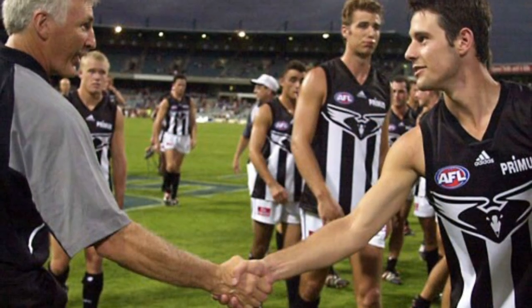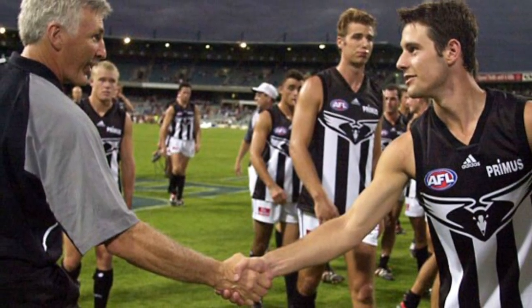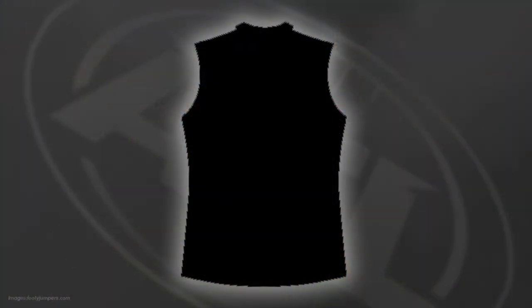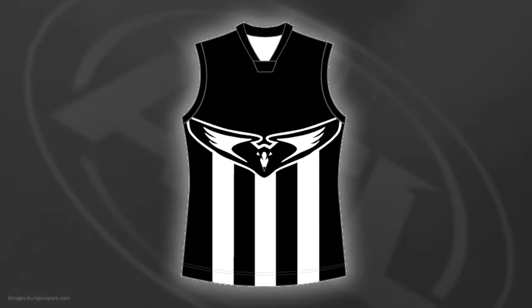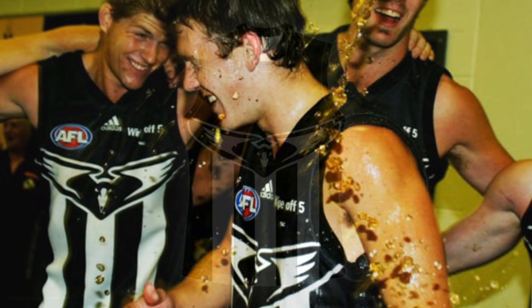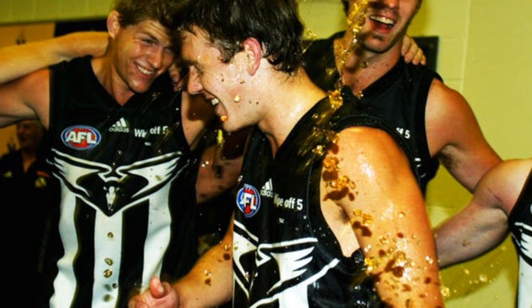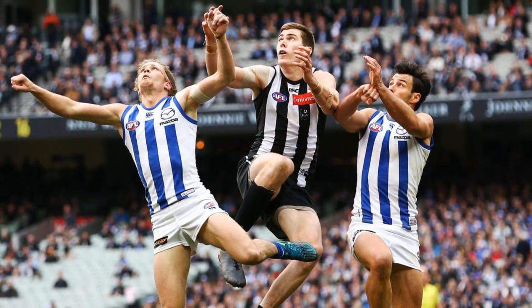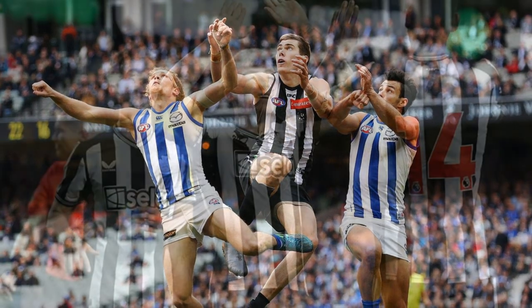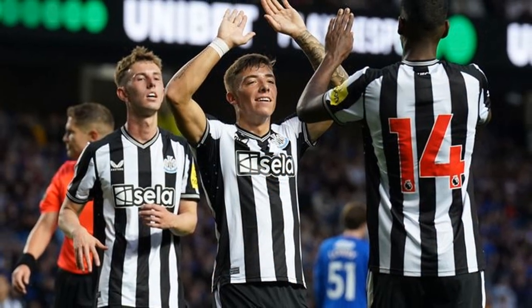This Guernsey combines all elements of the team's identity into one design. It includes the vertical black and white stripes that are synonymous with the club, but it also incorporates the Magpie's identity into the jumper with the logo in the centre. This design keeps what makes the classic Collingwood Guernsey look great, but also makes it unique, so it stands out from the other striped jumpers in the league, and also from the other black and white striped designs in world sport.